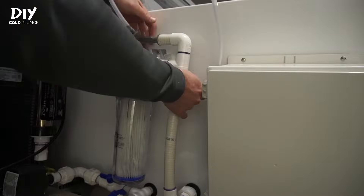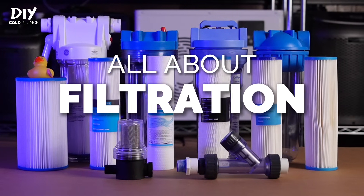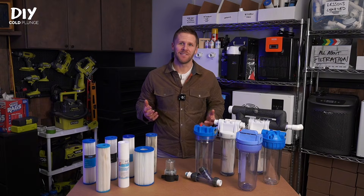Turns out that filtration on a cold plunge is actually pretty straightforward. There are a number of different takes on how to do this online, but in my opinion, there are really only two things to consider.